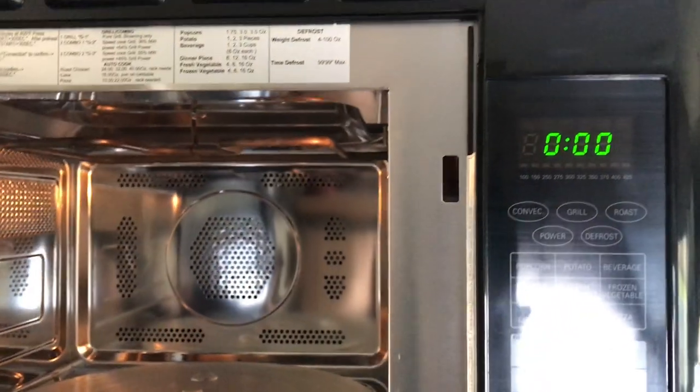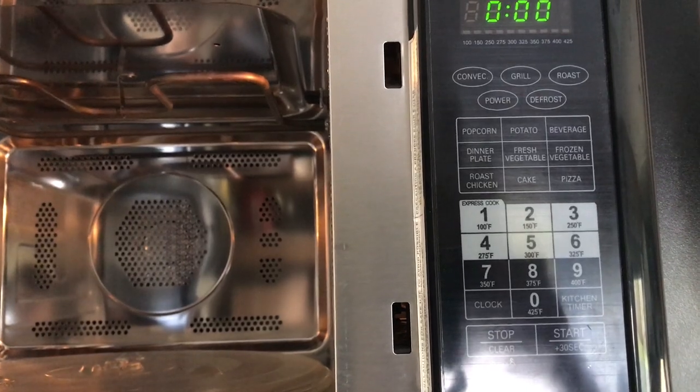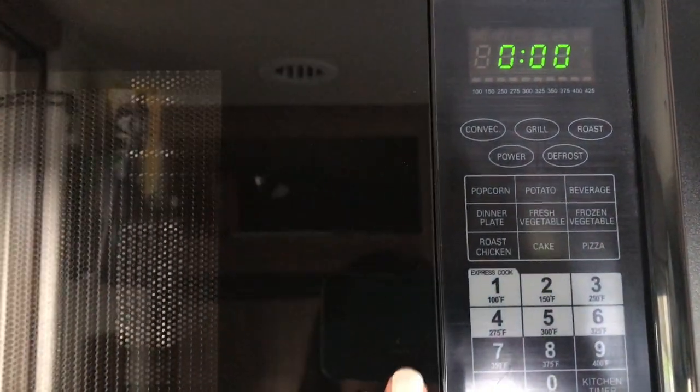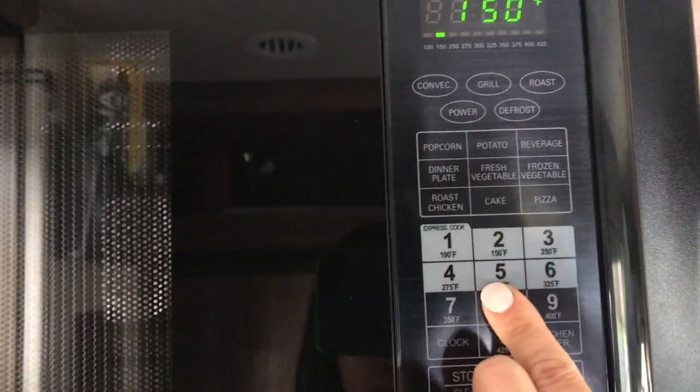In order to use the microwave as a standard convection oven, you're first going to press convection and set the temperature. So let's say we're going to set it to 375.